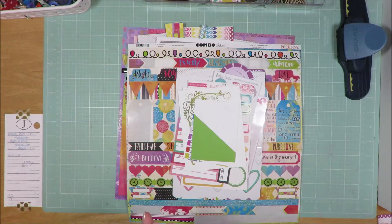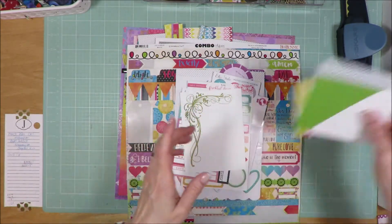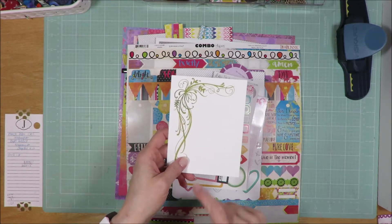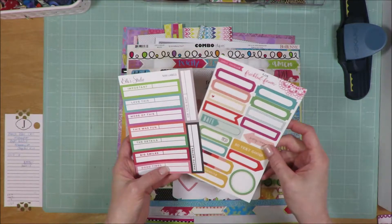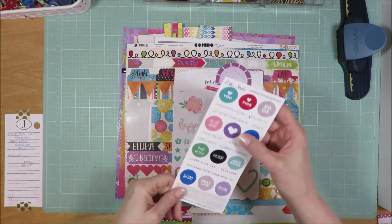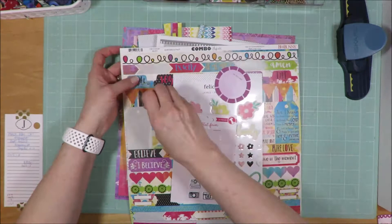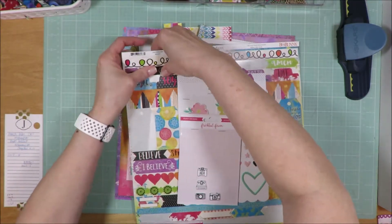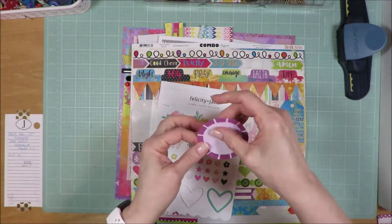Okay friends, I am done with layout number two for my counterfeit kit challenge series. I'll have shown you the close-up of the sketch I used from Page Maps. Let me show you what I have left over. I have all three of the pocket page cards I pulled in — I did not use them. I used one of these, and I have one left. I pulled in labels from L.A. Studio and Freckled Fawn — didn't use either of them. I pulled these word stickers from L.A. Studio — did not use those. I did not use any of the cameras.